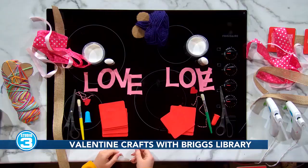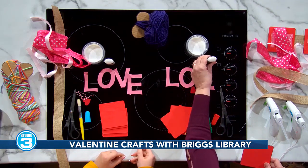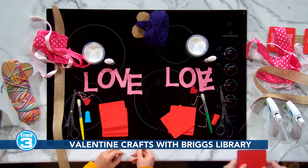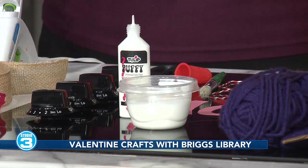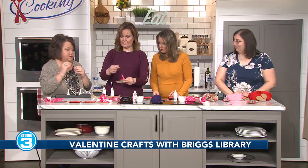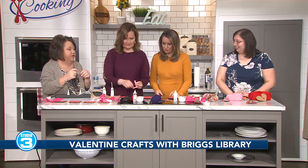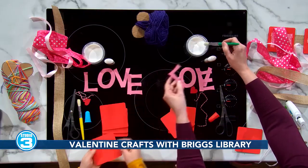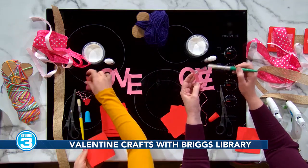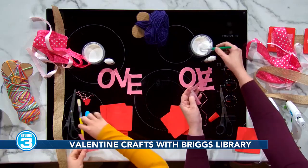You need Mod Podge, which is a type of glue. You glue the letters on the bottom and then you go over top and it seals it in. So do you put the Mod Podge underneath or over top? Both — you can glue it on and then seal it. Let's see if we can at least get an L on there. It's pretty messy, but we like making messes here on Studio 3.